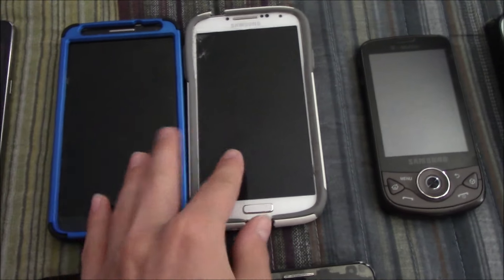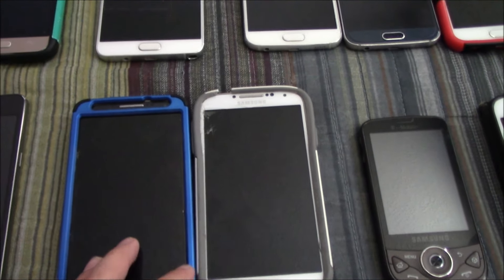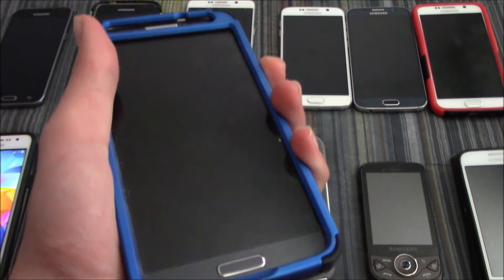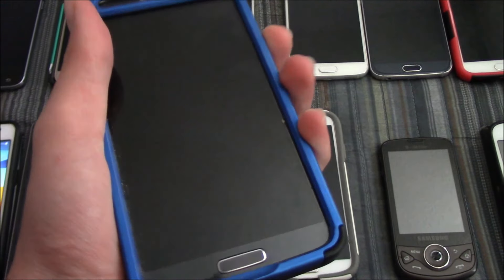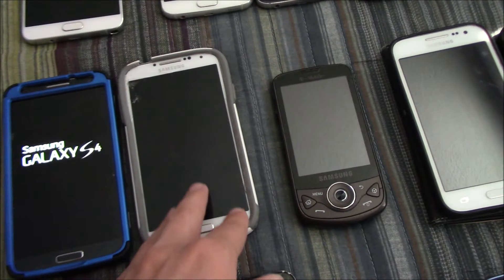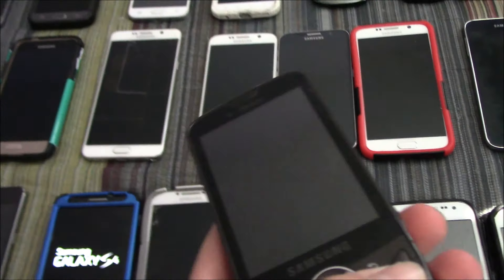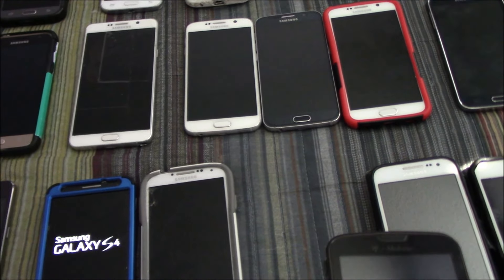Here are two Samsung Galaxy S4s. This one is on Cricket and this one is on Verizon — I modified the software of this one. Then this S4 has some issues which make it unusable: it turns on but it's just very slow.